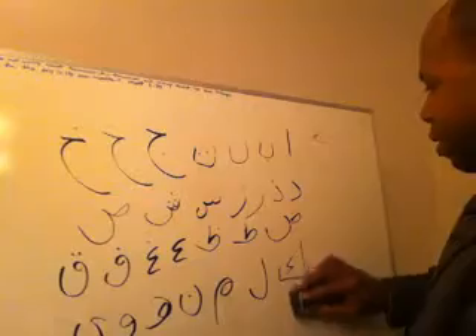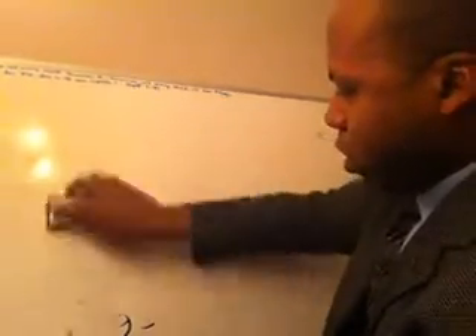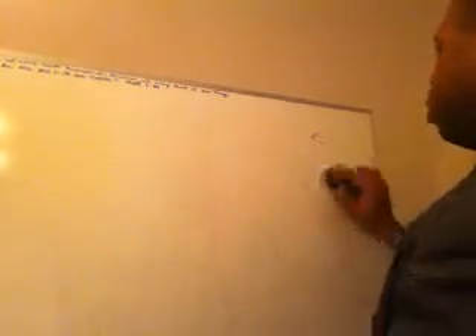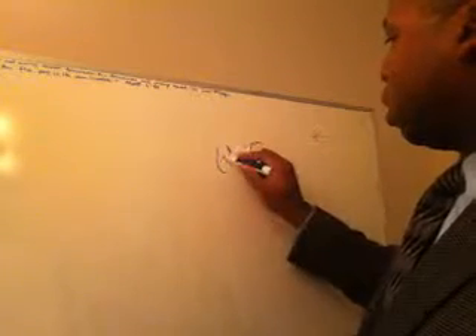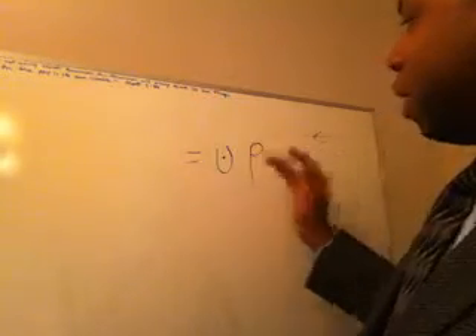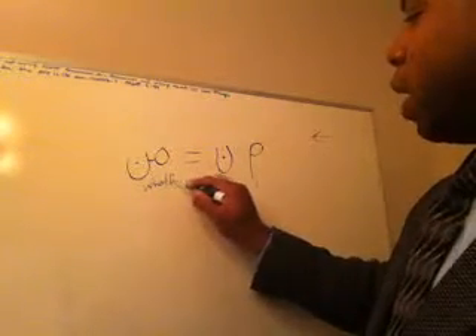So now let's look at what I did — another thing to get practice with the letters. Just write different things down that you hear. Like I showed you before: the mem plus the noon — those two together equal, and notice I'm writing right to left, 'min', which means 'who' or 'from' in Arabic.